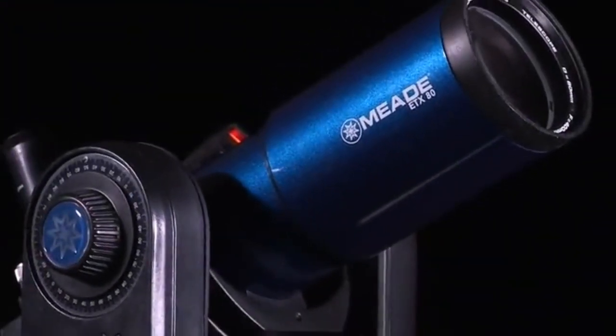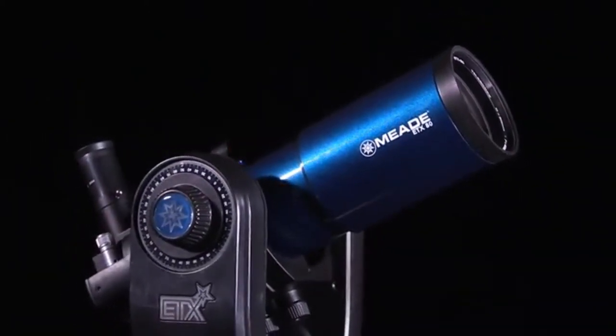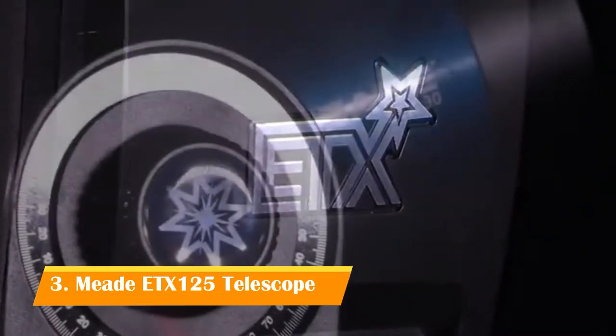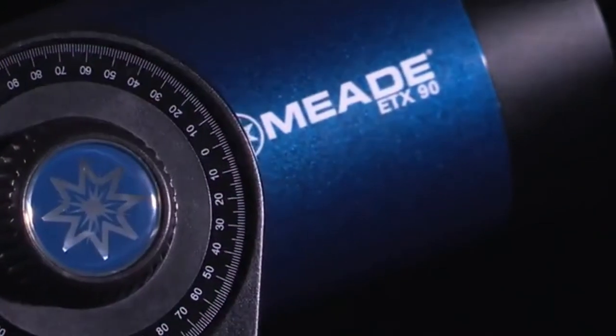In this video, we are going to show you how to set up and align your ETX Observer telescope. You'll find that this telescope system has all you need to explore the universe. Meade's concept was to create a telescope simple enough for anyone to use, yet capable enough for the experienced amateur to stretch their knowledge and skills.